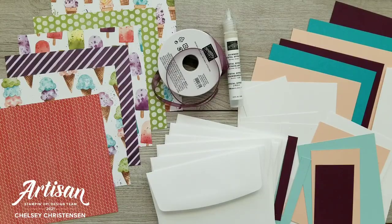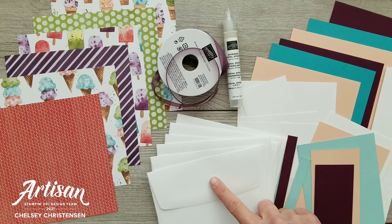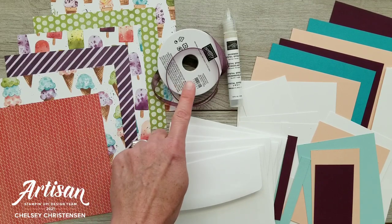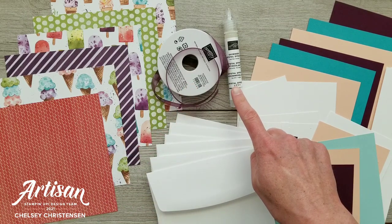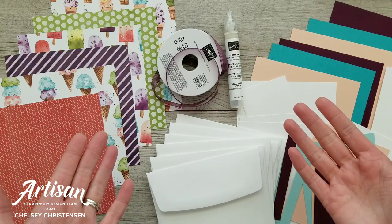When you sign up, you will receive a class kit. This kit is only available to participants in the United States. If you live outside of the U.S., you can choose the tutorial-only option. This kit will include pre-cut cardstock, envelopes, six 6x6 sheets of Ice Cream Corner Designer Series paper, a full roll of Blackberry Bliss Sheer Ribbon, brand new Shimmer Crystal Effects, and a fun surprise thank you gift.